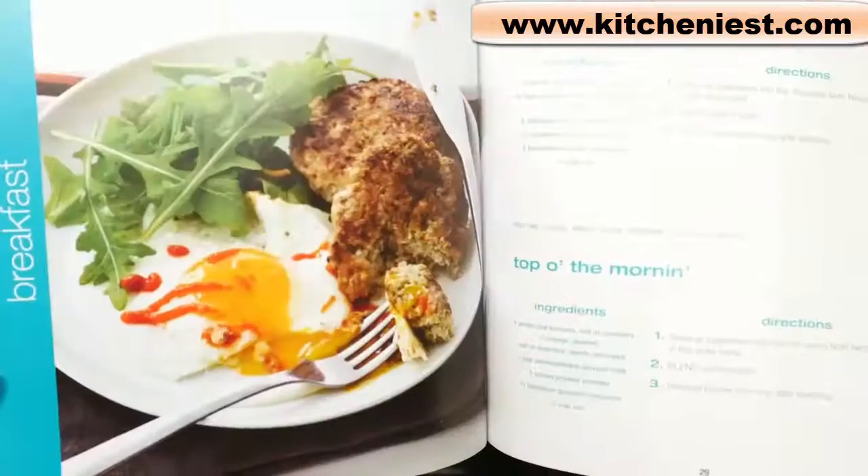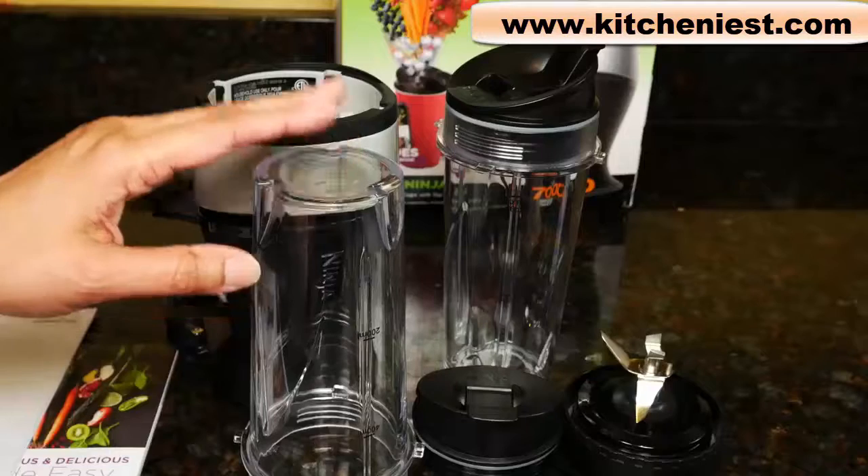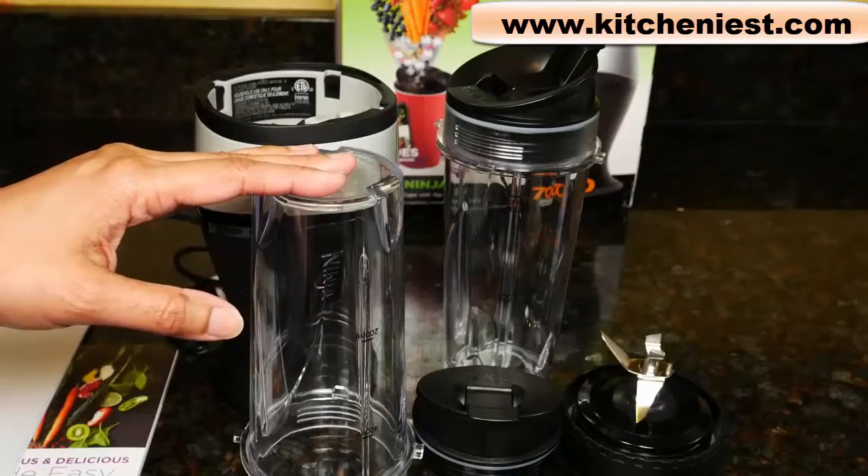The recipe book includes infused teas and waters, breakfast, sauces, dressings and dips, and easy meals and snacks. The cups, lids, and blade assembly are BPA free.